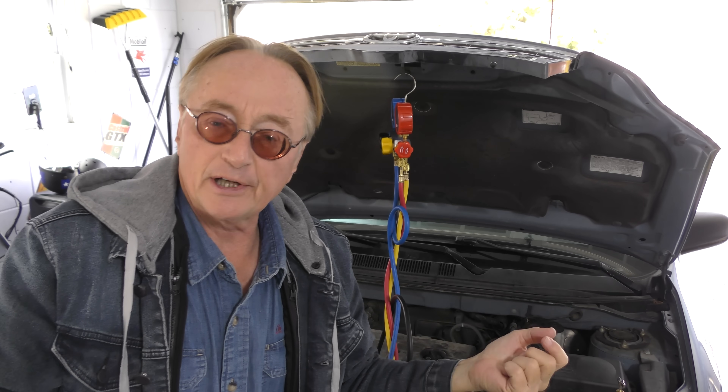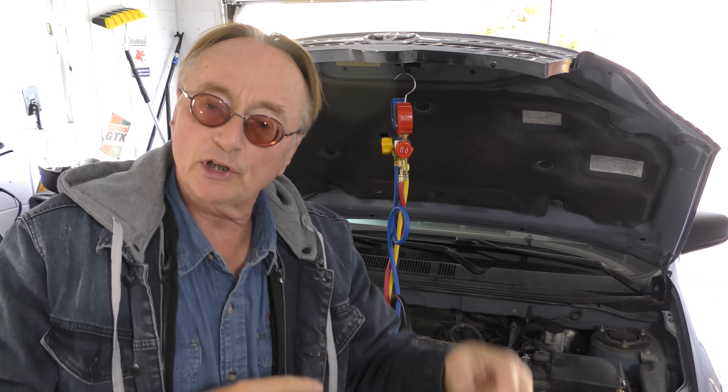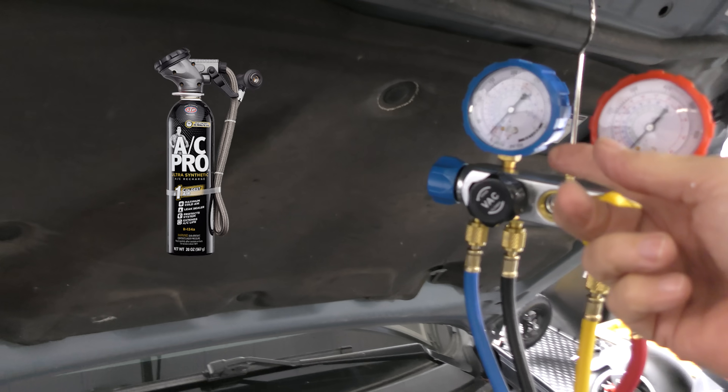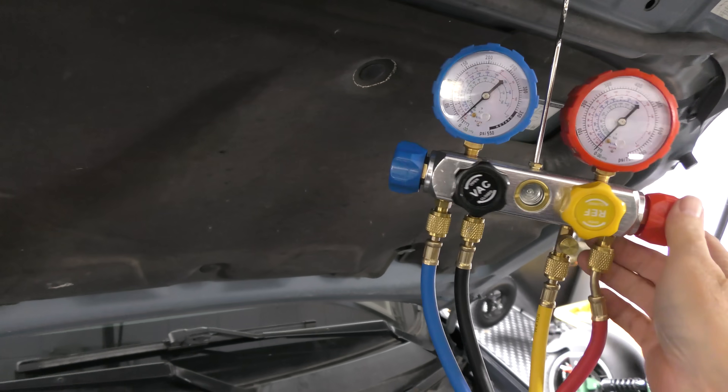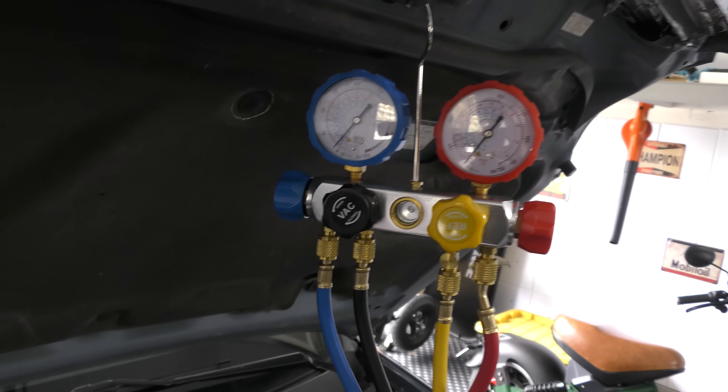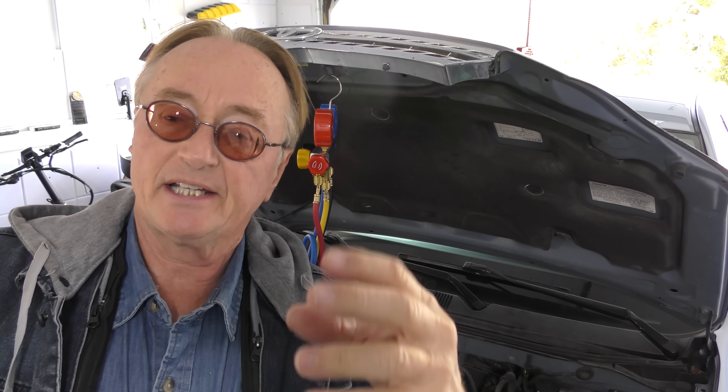If you're low on refrigerant, you can get one of those little bottles at the auto parts store to add it in. But in order to do that, you have to have a lot of experience and do a lot of research. The pressure gauges that come on those little bottles aren't as fancy as a full gauge set — they just have the low side pressure. You really need both the low side and the high side pressure to get a correct reading.